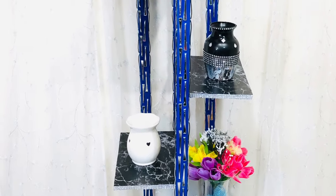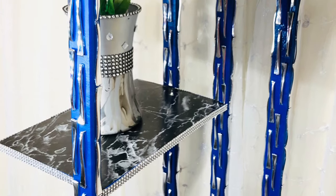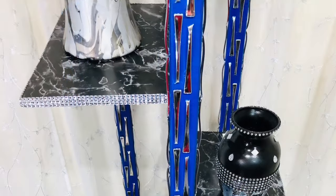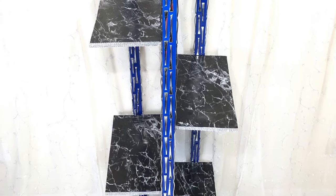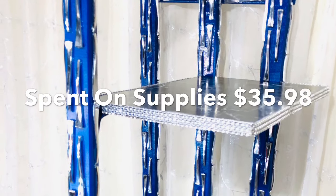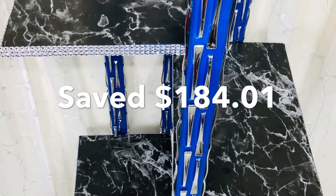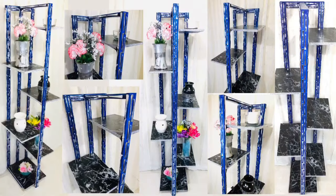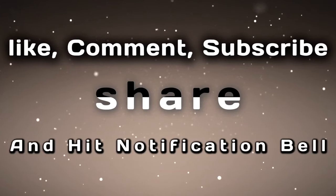And here is the finished look. I am so glad I took on this request — this was so much fun and I did it according to my style, but you can also do it according to your own style. Thank you so much for watching. I have other DIY videos linked in the description bar below. Don't forget to like, comment, subscribe, share with friends and family, and hit the notification bell for more upcoming videos. Thank you!